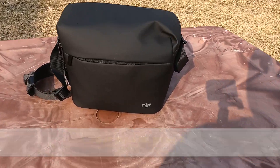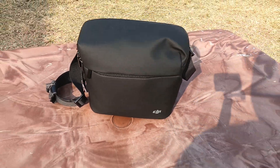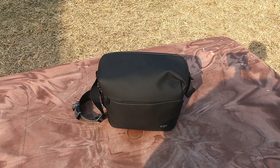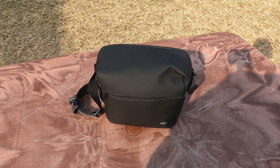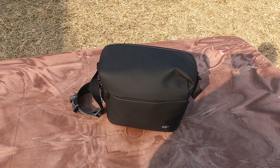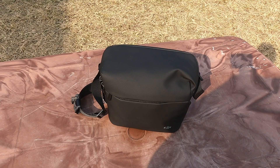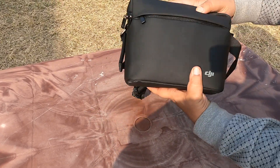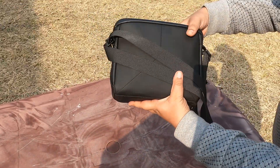This video is all about the DJI Mavic Mini 2. On Amazon it was costing one lakh thirty thousand last week, but this week I saw a price drop of thirty thousand and it's costing around ninety-nine thousand. I'll show you how the unboxing happens.